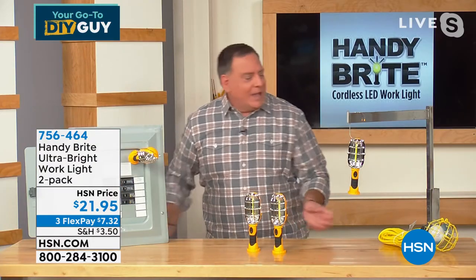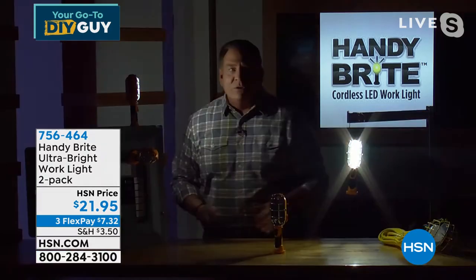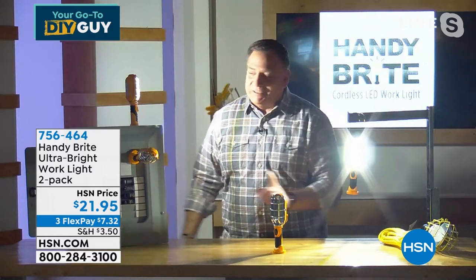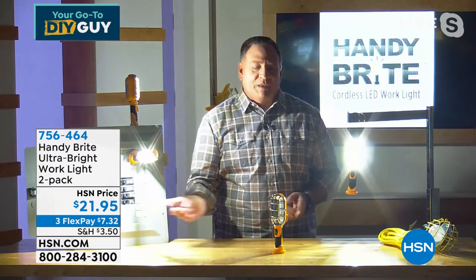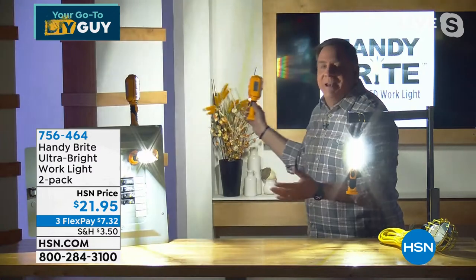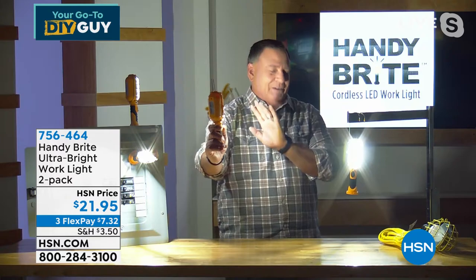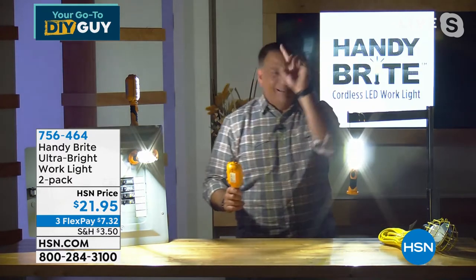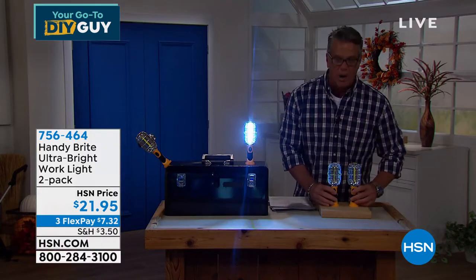Let me turn the lights down and turn a couple of these on so you can see what we're dealing with. Turn the lights off in the studio — boom, right away you see how crazy bright these lights are. It's almost too bright for the cameras. When you're working under the sink, on the car, in the basement, attic, or on a camping trip, this is the one for you.